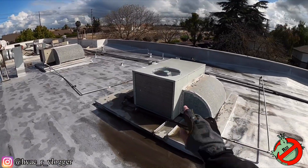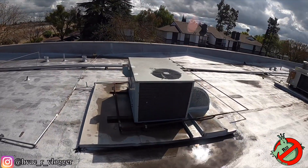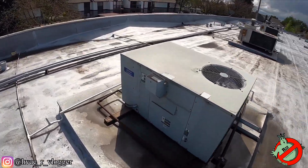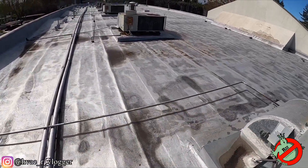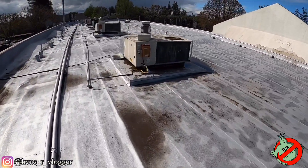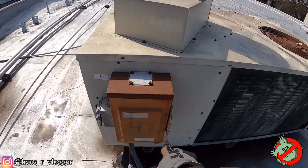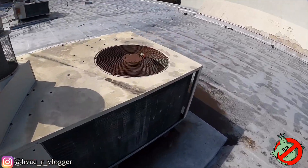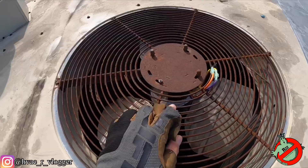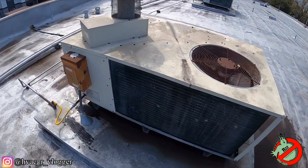Got to find out which unit is which. He said he left the disconnect off. This one's on. Right there — number four, which is the Barber Sharp, and it's off. So it's this one. And that's the motor that he installed.